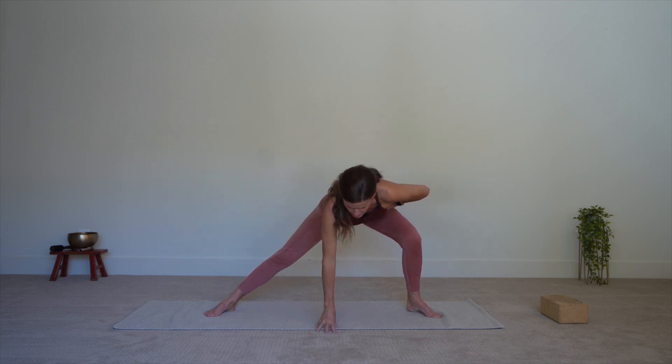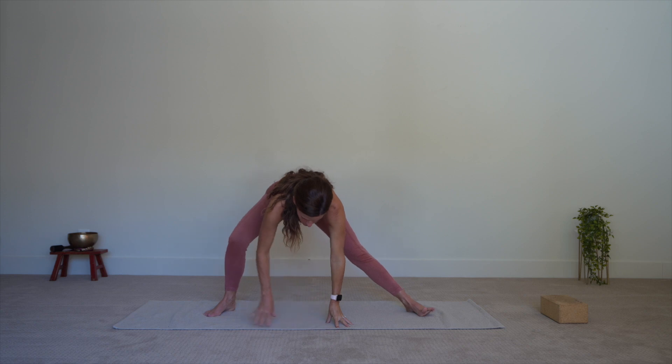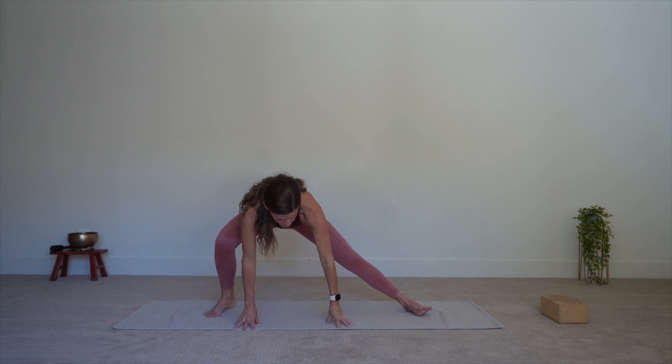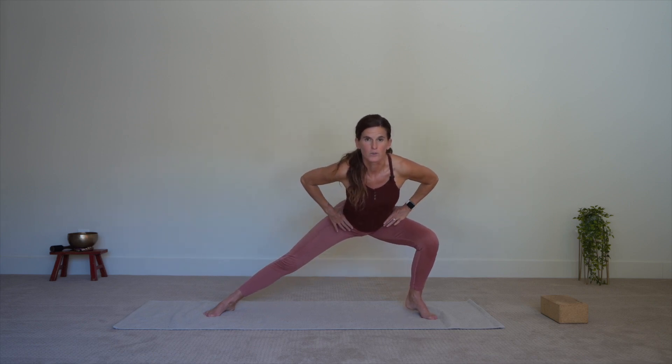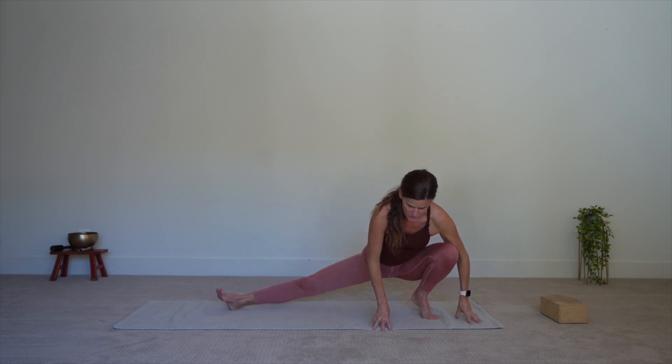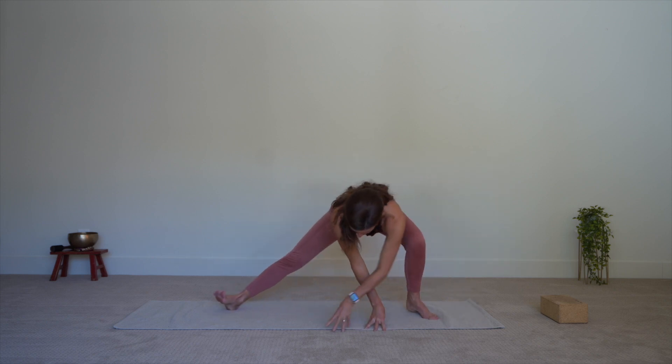If you want to start to bring the hands to the ground and come even deeper, please go for it. Or if you want to stay up higher, you might get a little more feeling of core strength and strengthening in the thighs as well. Play around with this a few more times side to side — side lunges. Feel free to drop it way down if that feels good to you.